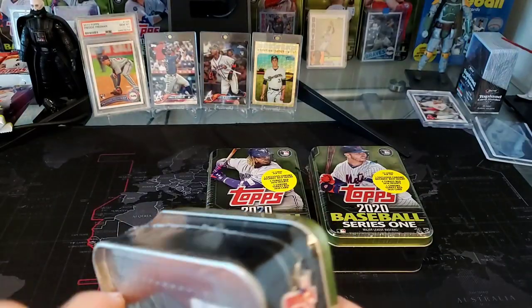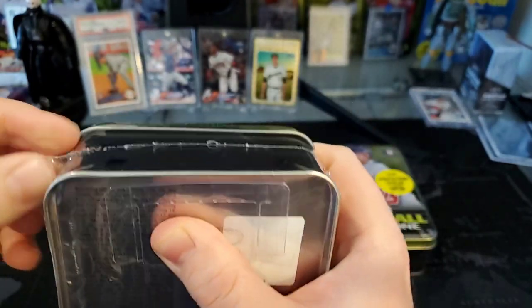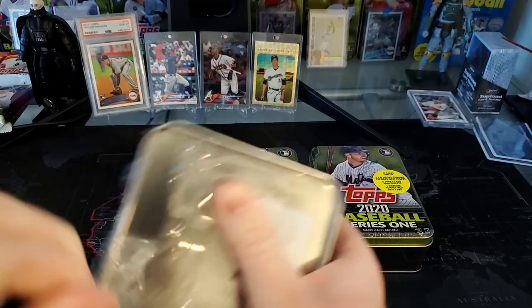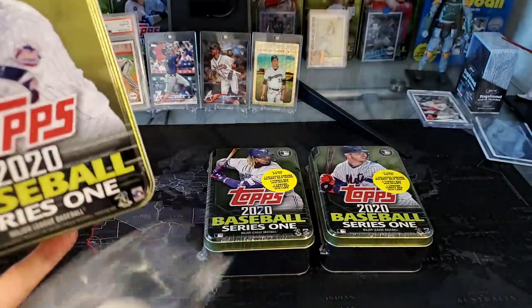I try to avoid using knives and scissors because I just don't want to scratch up the tins. These tins are actually of value on eBay — just the tins themselves.